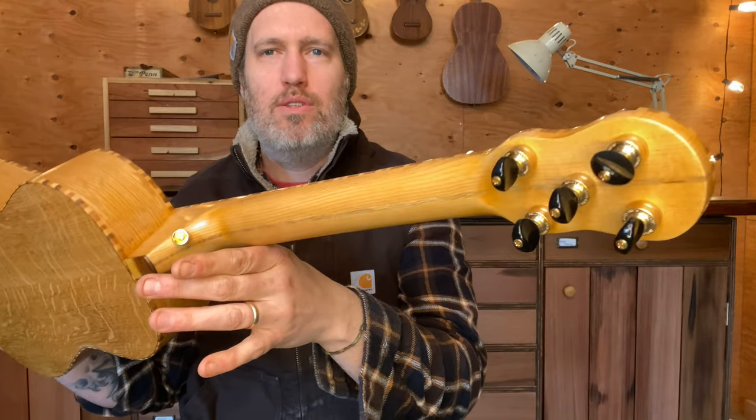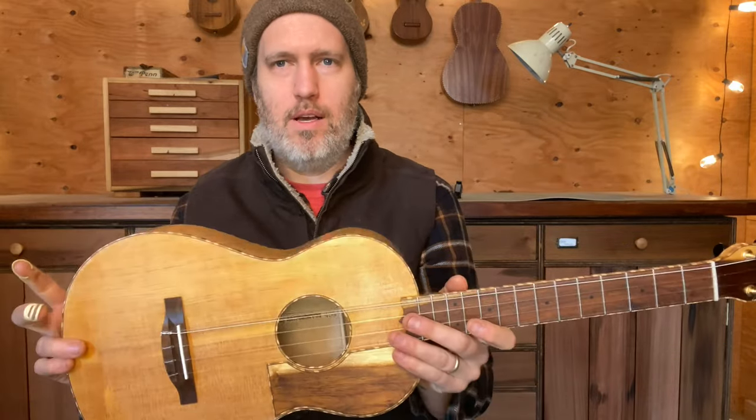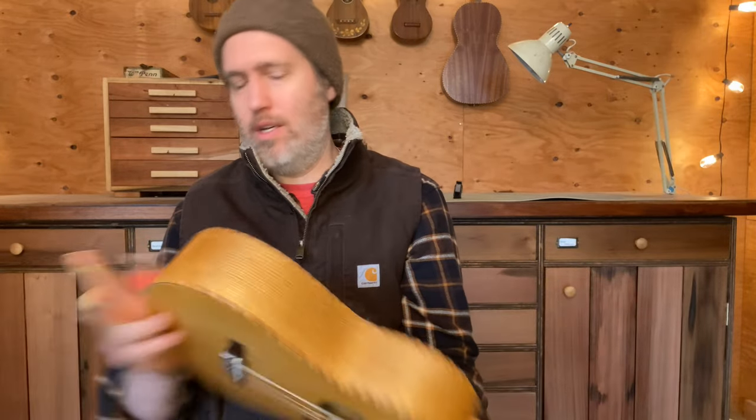The neck is spruce and oak — it's a good strong way to make a neck but keep it lightweight. There's extra room here to play for banjo playing, and it's just a really cool project.